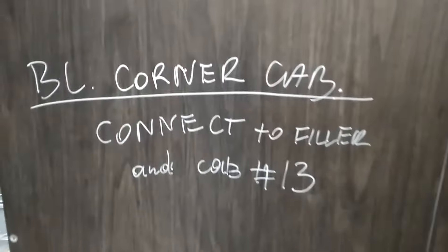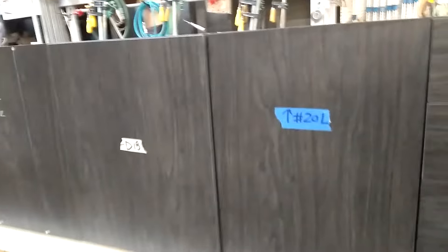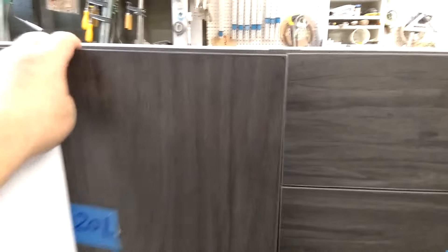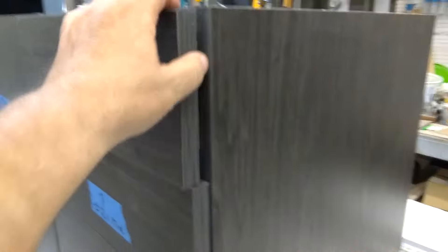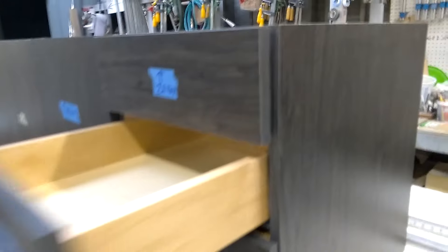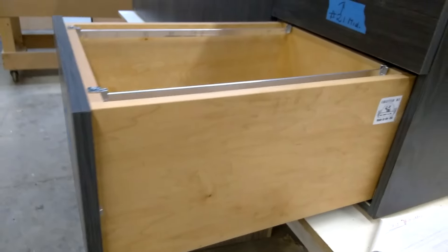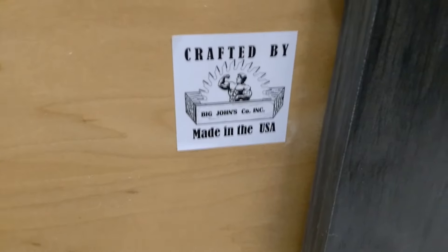These are the blind corner cabinets connecting down to cabinet 13. It's a long, big blind corner cabinet with soft-closing. Right here is a regular drawer, another regular drawer, and right here is a file drawer. Everything is crafted and made in the USA, 100%.